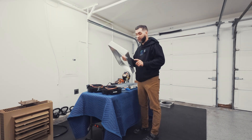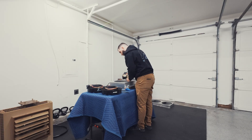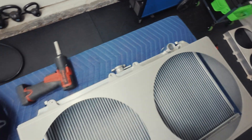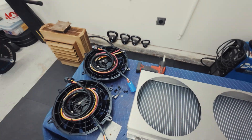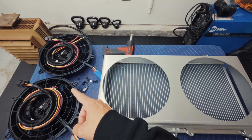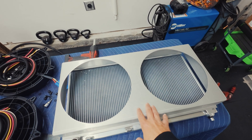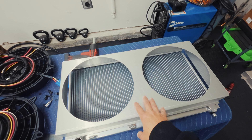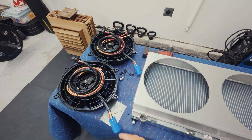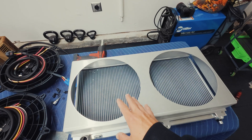This is the correct shroud — the one I should have ordered the first time. As you can see, my bolt holes actually line up this time with where they're supposed to be. The only thing I left out of the design is I did not put the four holes for mounting the fans in, because I wasn't exactly sure which orientation. So if any of you guys want this setup and this shroud, it will come the same way — you will have to drill your own holes to put Spall fans, or whatever fans you want, inside of it.